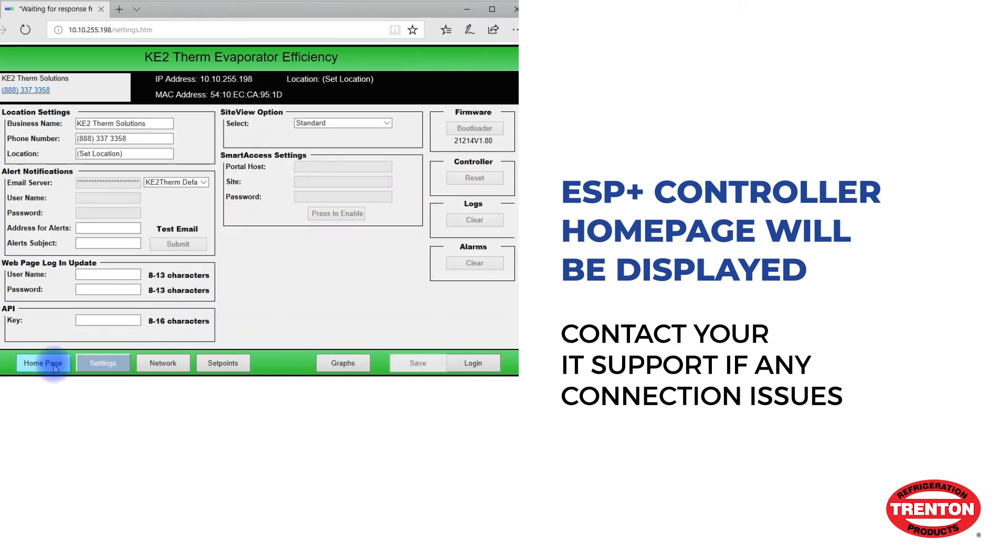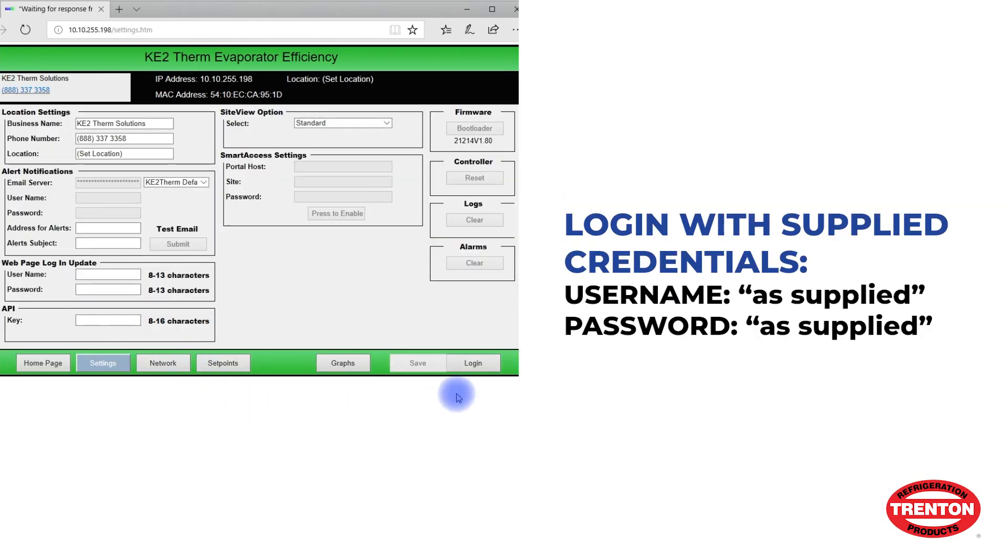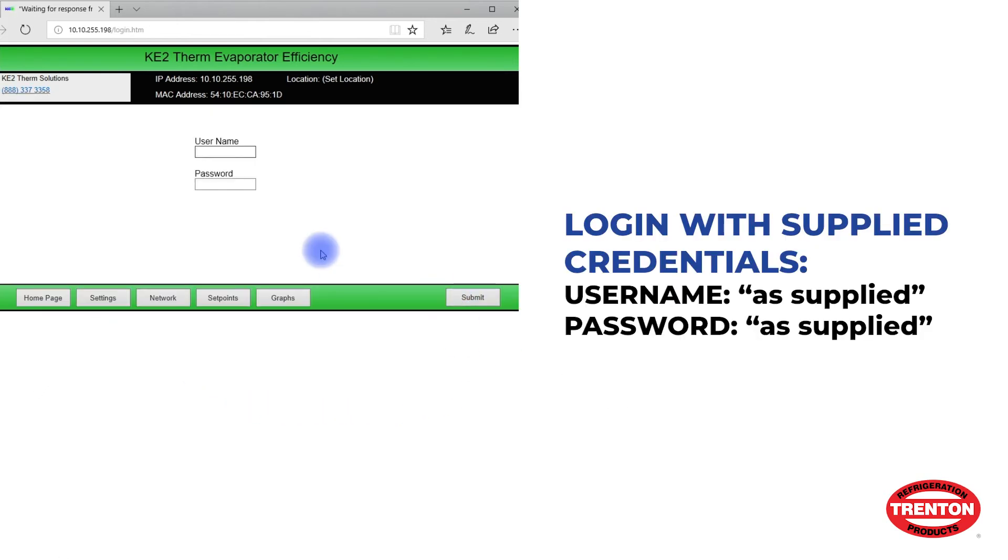If you want to make any changes to passwords, unit settings, etc., you must first log in to the dashboard. Enter the username and password for this controller.